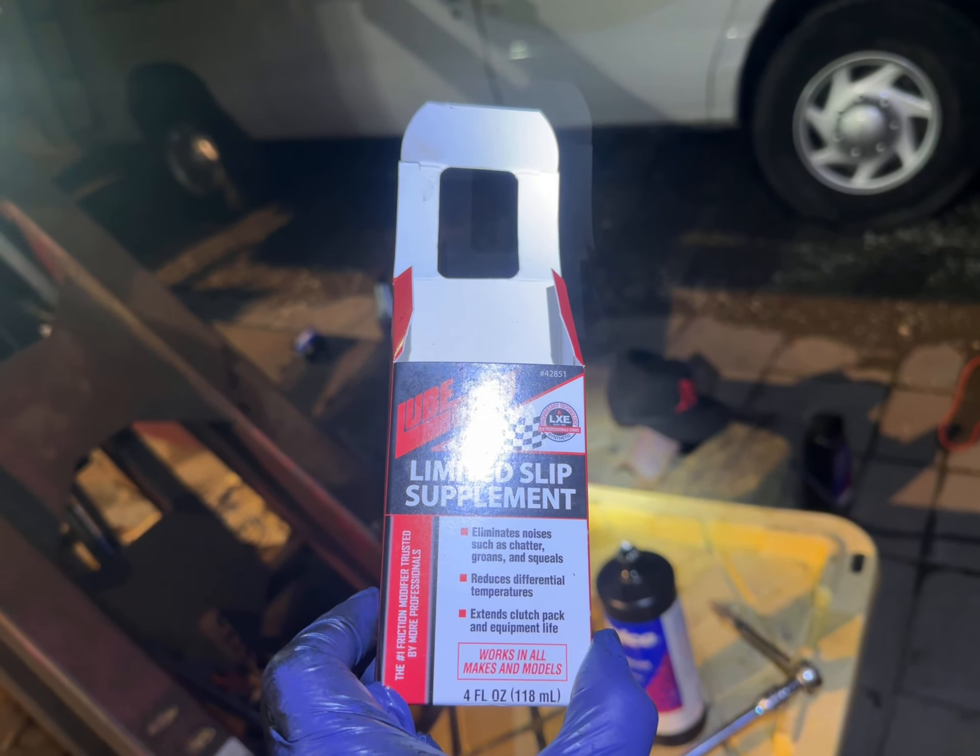The rear axle takes 2.1 quarts. If you get those two bottles — and this bottle is 0.4 ounces short — you might be missing a little bit, but it's close.